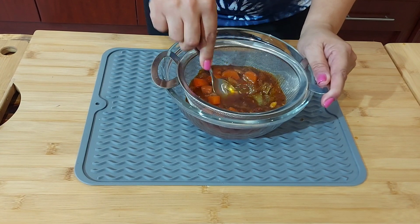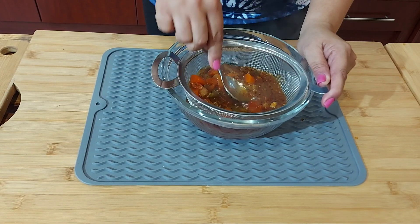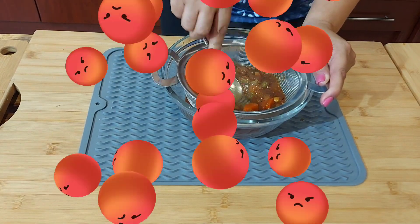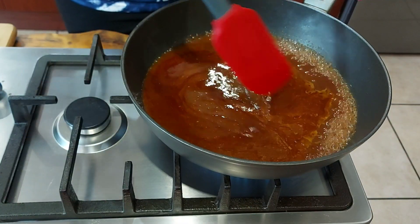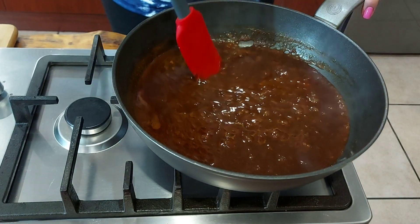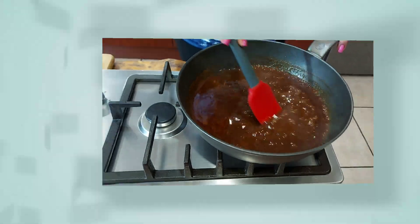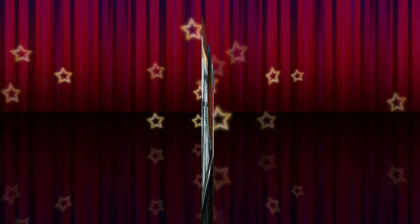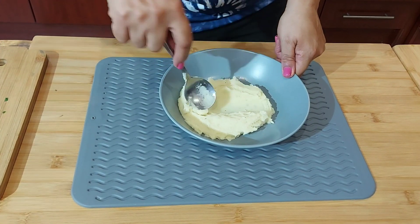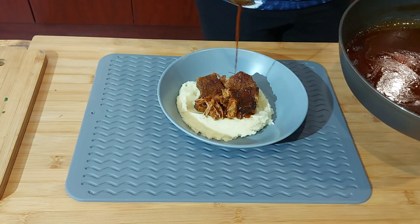Now I just want to strain the sauce — press everything through the strainer. I've added the strained sauce to a pan and I'm simmering it to reduce. If you struggle to get it to the right consistency, just add a bit of cornflour. The sauce is ready.